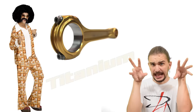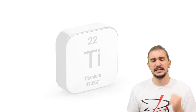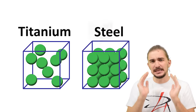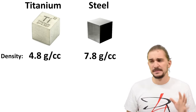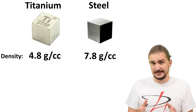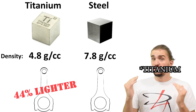Now the exotic material in the bunch: titanium. You've heard people describe titanium as incredibly impressive, even stronger than steel — but this is a bit misleading. Titanium is impressively strong relative to its density. A typical titanium connecting rod alloy has a density of 4.8 g/cm³, while a typical steel connecting rod alloy has a density of 7.8 g/cm³. Steel is almost twice as dense as titanium, meaning a titanium rod would be 44% lighter than an identical steel rod.